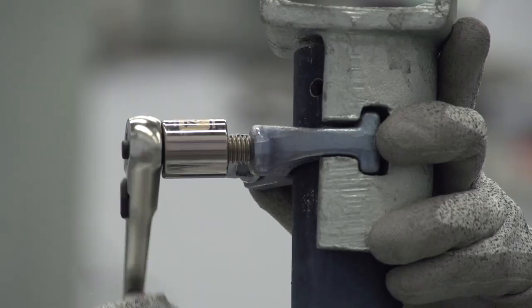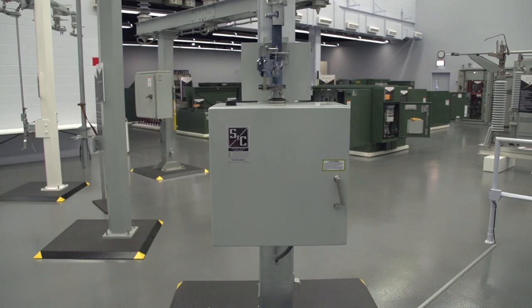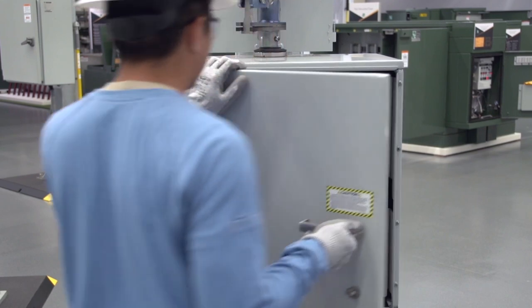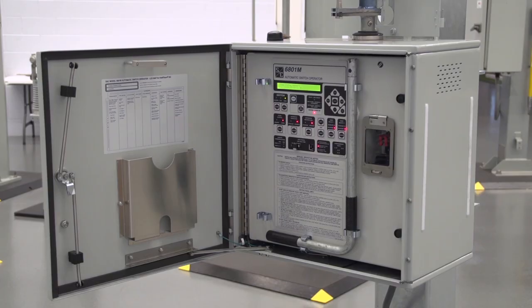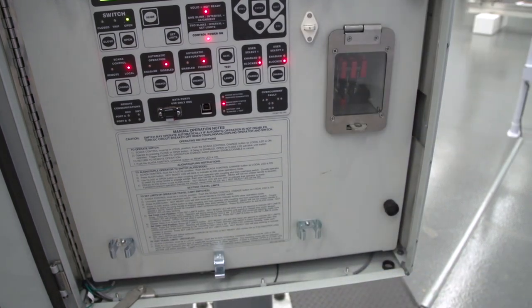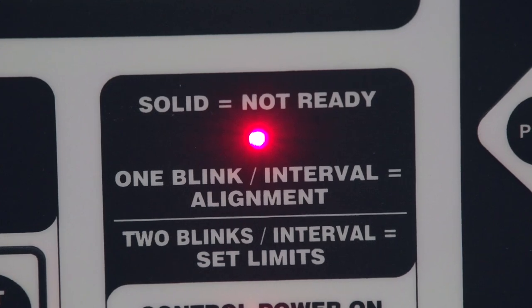The operator must also have control power. The operator will be decoupled from the switch, so the switch can be operated manually using the manual handle supplied with the operator. The handle can be found inside the switch operator. The 6801M automatic switch operator can only be operated when the operation handle is in place. When the handle is removed, the LED light labeled Not Ready will be solid, which indicates the operator is disabled.